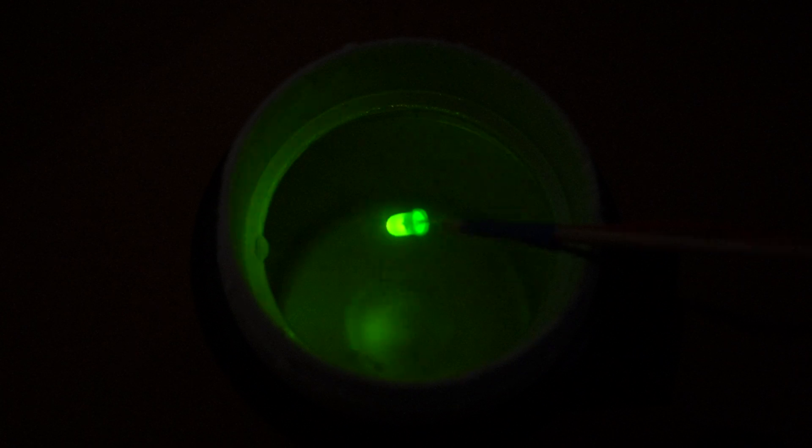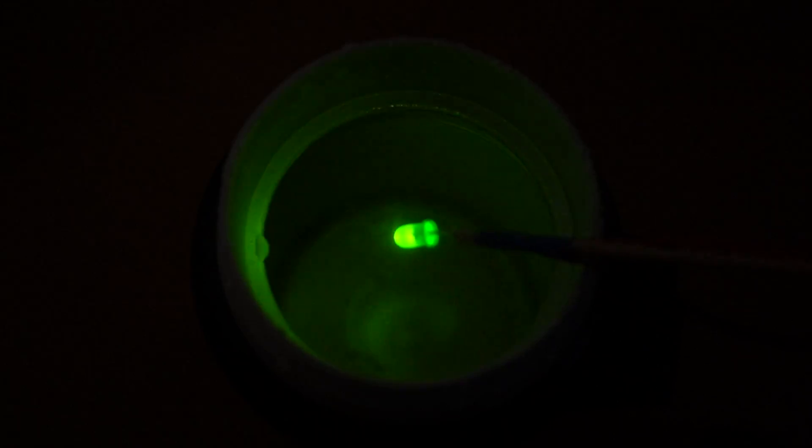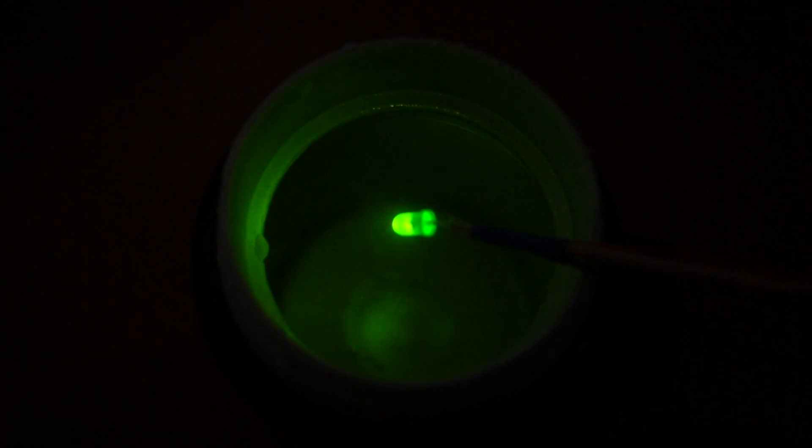So there we go — several different kinds of phenomena there, all related to the same kind of mechanism. But that's how LEDs work, and that's why the colour changes when you subject them to a large temperature change.